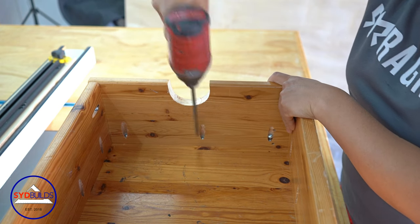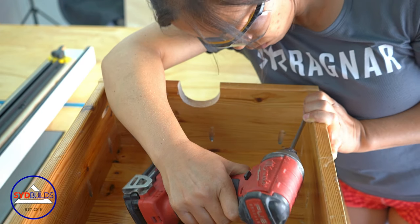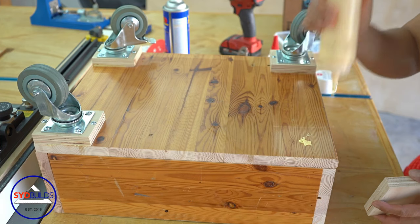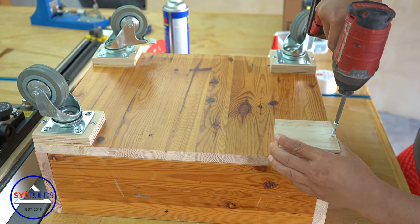This is not the best way to make a box or a drawer. I'm using this method simply because of the finished wood that I was using and the Kreg screws were the only hardware I had at the time.